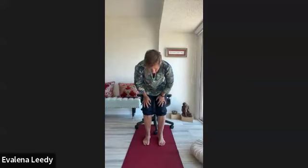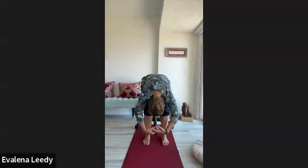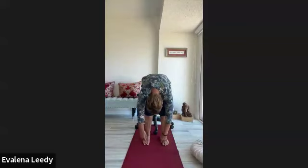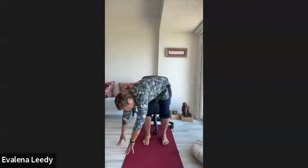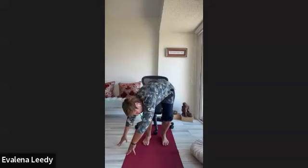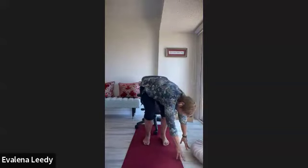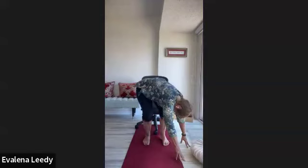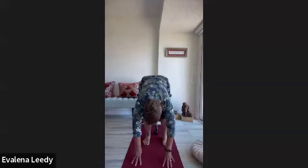Deep breath out — good exhale. Go down. If you're on the ground, climb your hands forward and come back into a child's pose. If you're standing, take a standing forward bend — let go, feel the breath moving through your body. Look forward, bend your knees, and walk your hands over to the left side — stretch and breathe. Then pull over to the right side, deep breath. Walk your hands back to center, go to the other side, bend the knees, push out into the hip. You feel this in your shoulders and all through the body. Just notice and observe — this is all mindfulness practice.